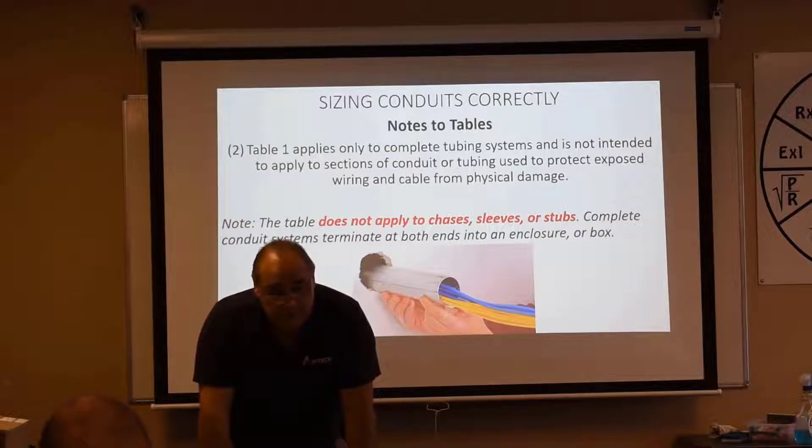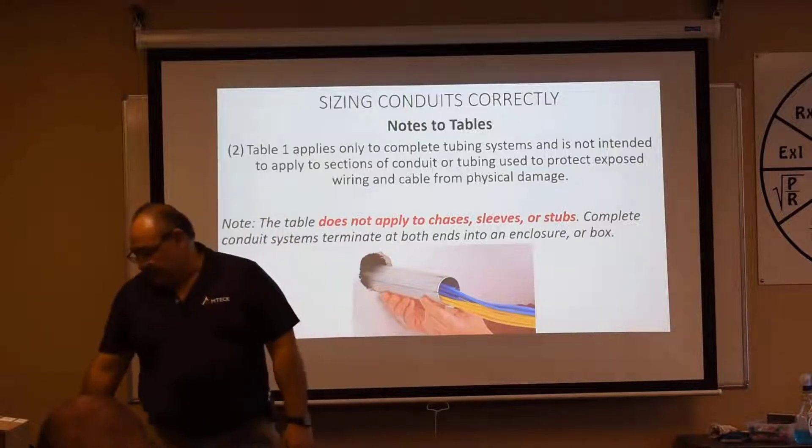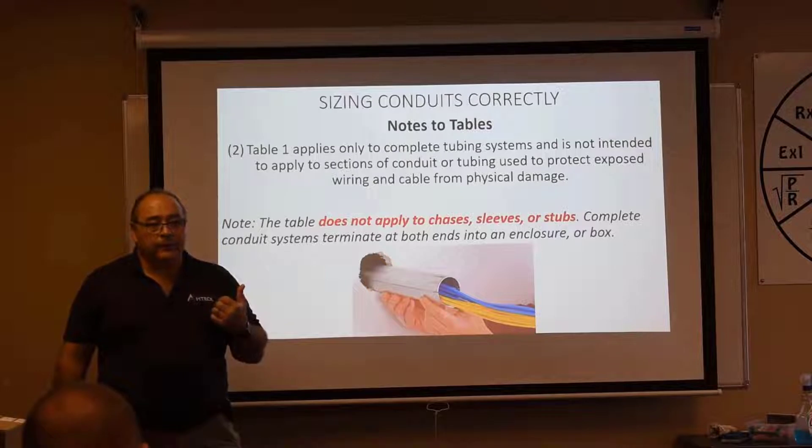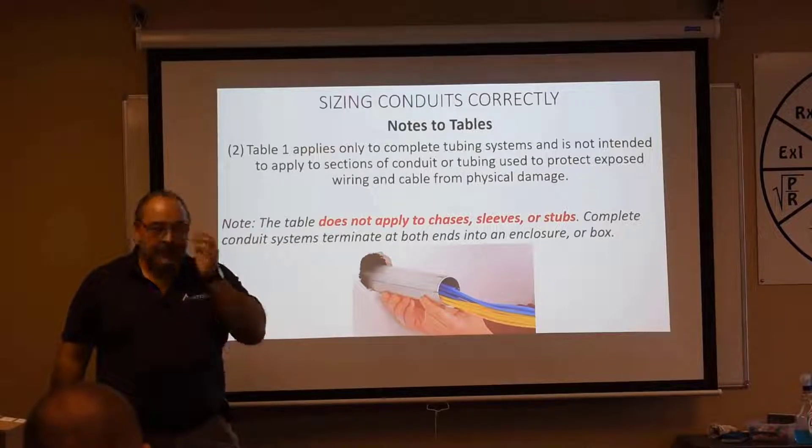What are we talking about there? We're talking about sleeves and chases — open on the end, not connected between boxes. I'm showing you some pictures here. That would be a chase or a sleeve. How full can we fill that conduit? If it fits, throw it in there. Take your little spike, make some more room, push some more in. It's fine.